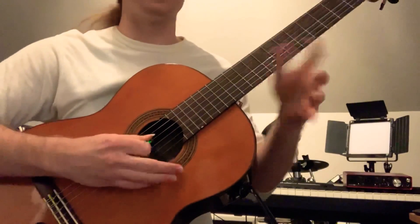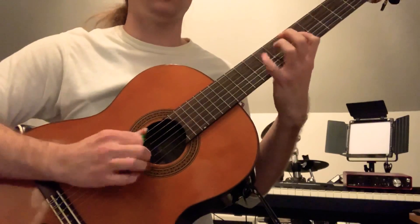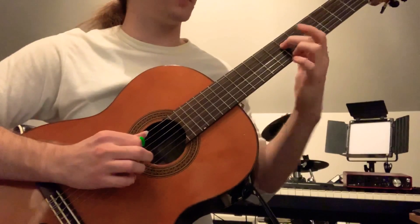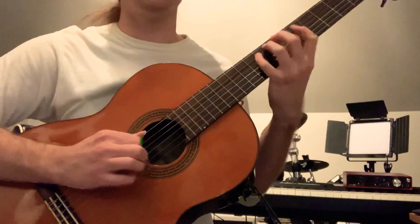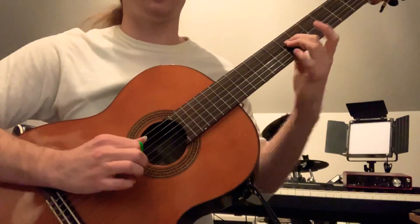The first part of it is just kind of a D minor arpeggio with a few extra notes in it. Get that nice flat 5 right there, which is going to lead to the G chord. So we've got D, E, F, G, A, C, A, A flat, G.